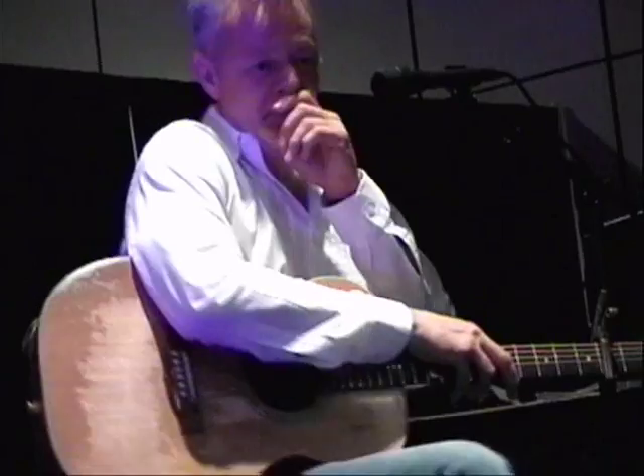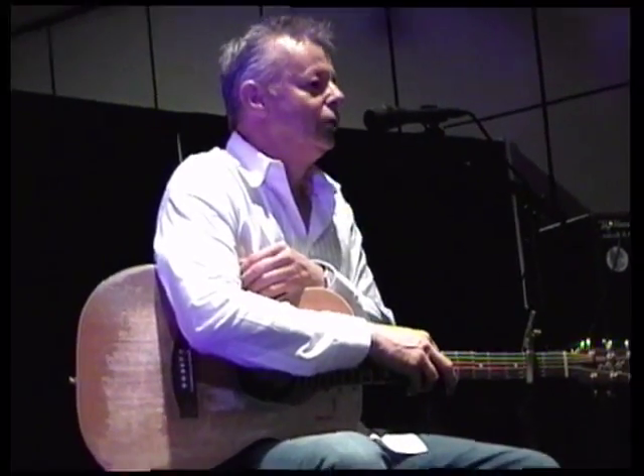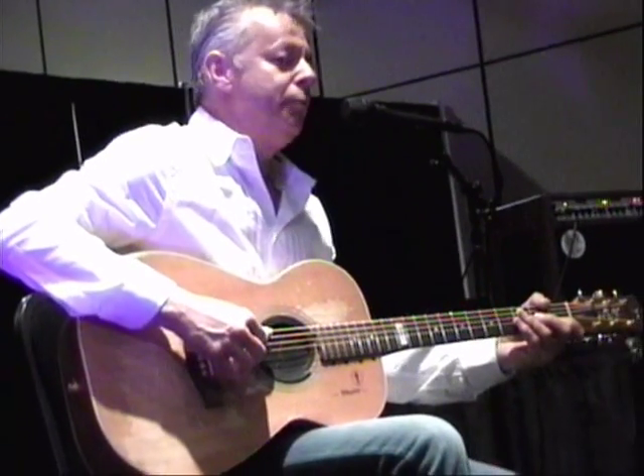And you can hear in that song the influences of the people I've listened to — James Taylor and Billy Joel. Now, Classical Gas, there's not a lot of thumb-picking kind of things.